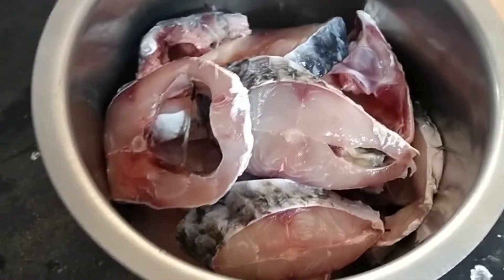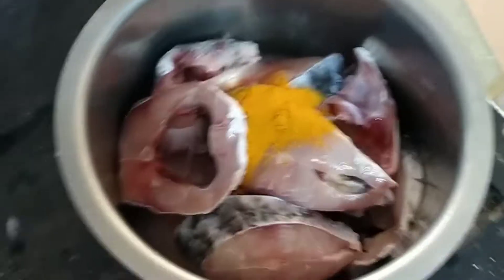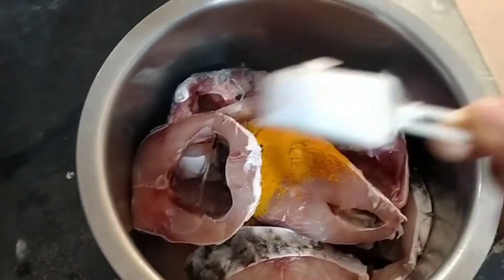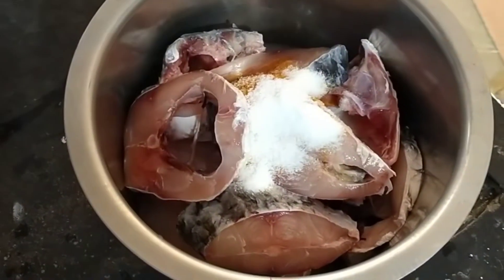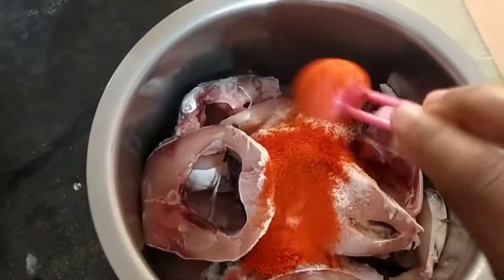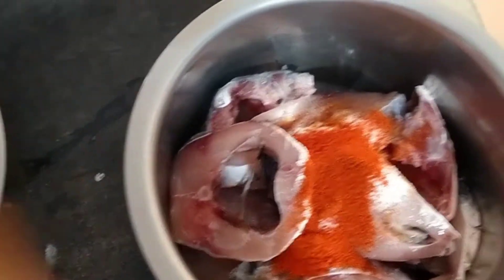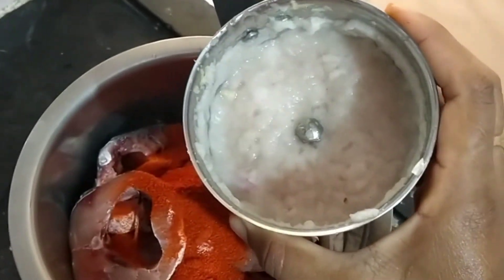1 kg fish. 1 teaspoon of turmeric powder. 1 teaspoon salt. 2 teaspoons red chili powder.